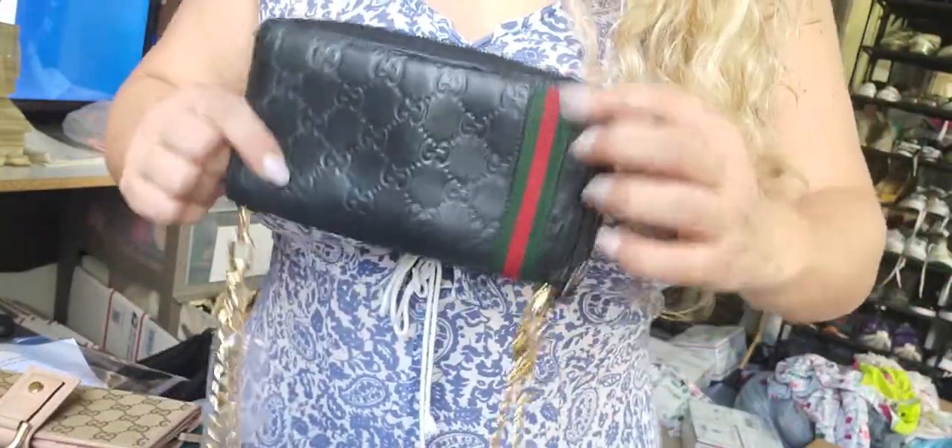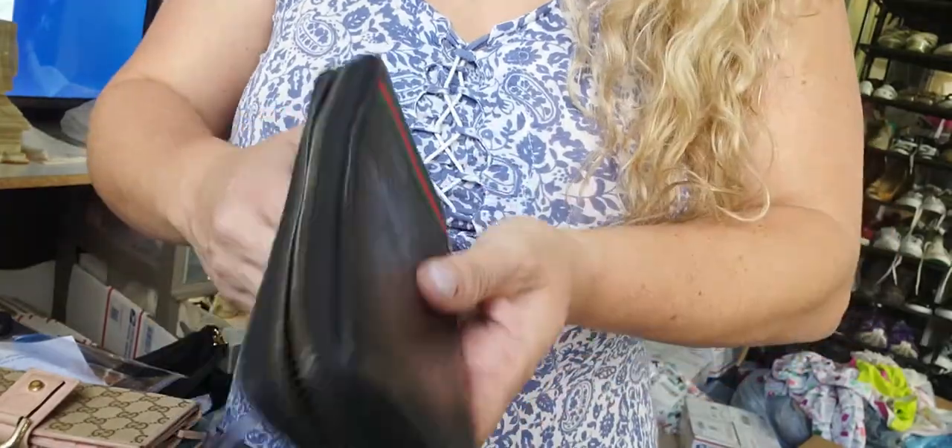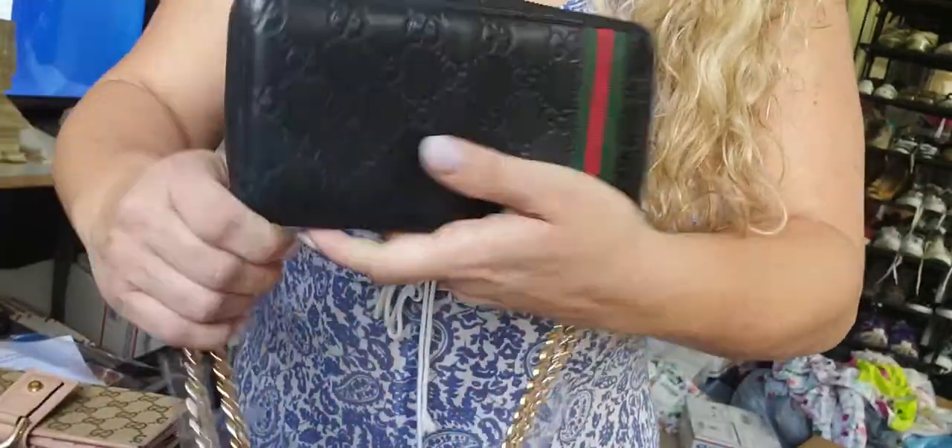This is a zip-around Gucci wallet with a green and red web. It's made out of leather. It's in good used condition.